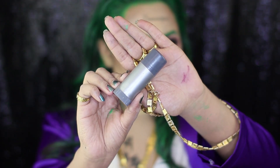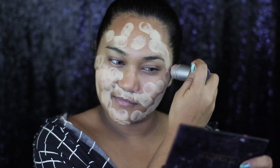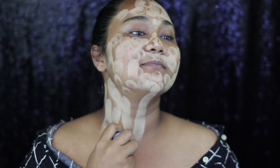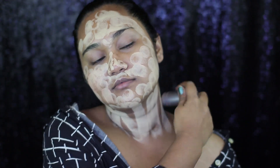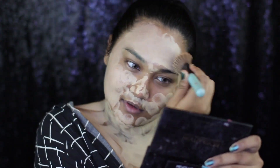I have already moisturized my face and first, as my base, I'm taking the Kryolan paint stick in the shade FS22. As Joker has really pale skin, that's why I'm taking a shade that is really light for my skin tone. And using a brush, I'm going to blend that out.